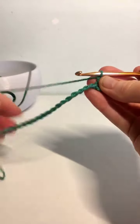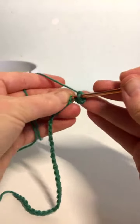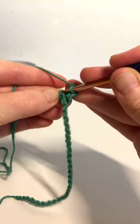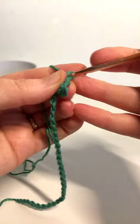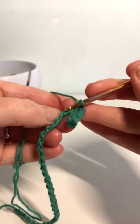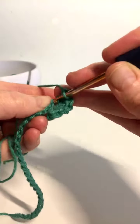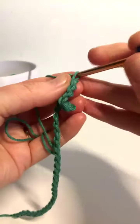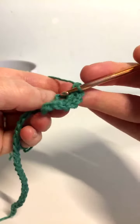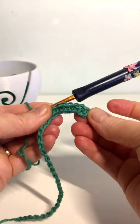So now for the first part of the zigzag I'm going to do 7 single crochet — one, two, three, four, five, six, and seven. Okay, so we've done the first two and then we've done seven.